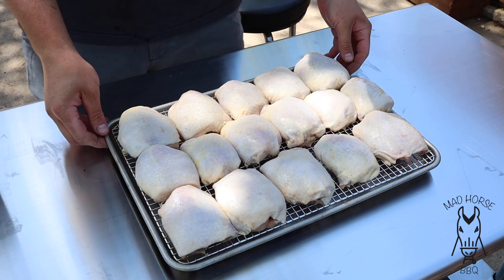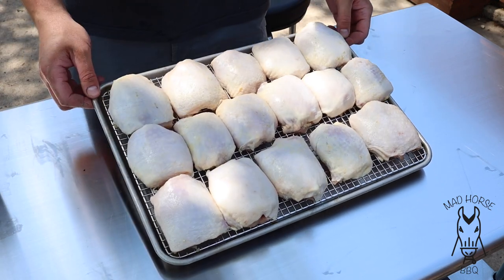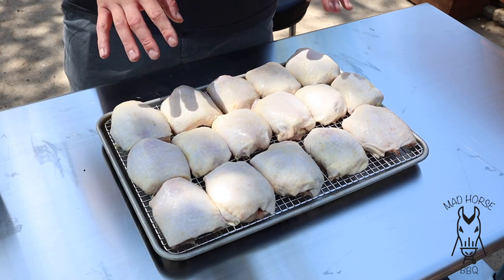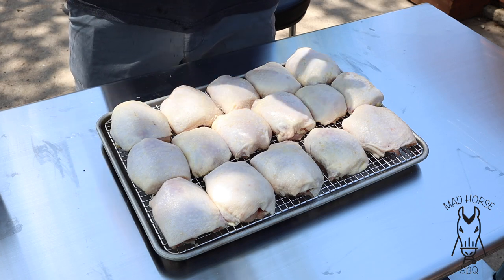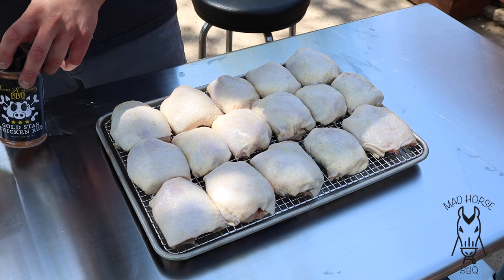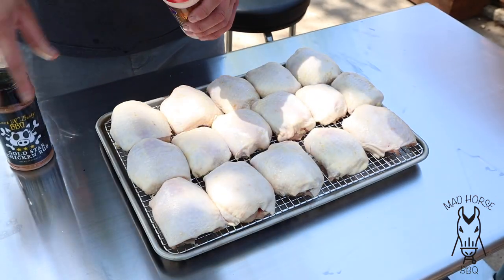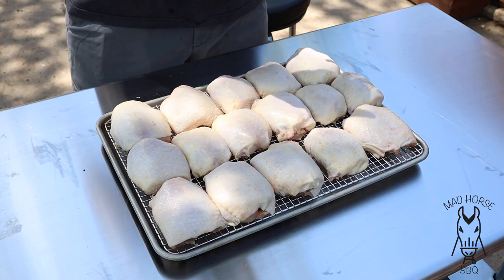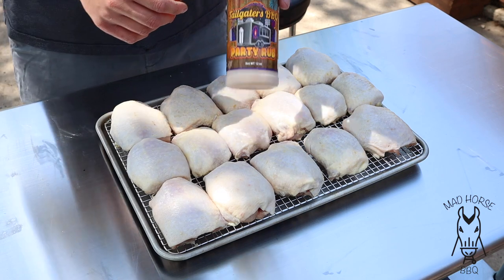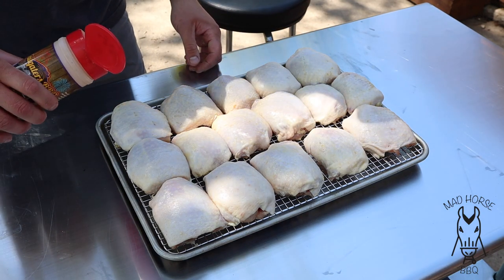Alright, we are back. I got all the thighs prepped up — five, six, five — got a lot of chicken on one pan. For the first part of the cook it's going to cook right on this pan, but we're not quite ready to throw it on yet. What I am ready to do is get it rubbed up. We're going to be using a combo of two different rubs. The first one is my go-to Tailgater BBQ Party Rub — just want to put a super light coat on everything. I use Tailgaters pretty much as a base layer on everything; it's kind of a flavor enhancer. So let's go ahead and put a light coat of the Tailgaters on first.